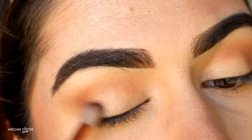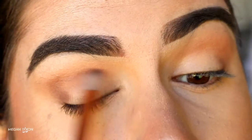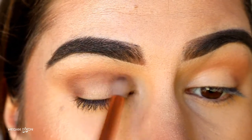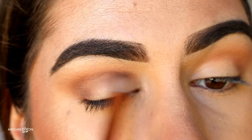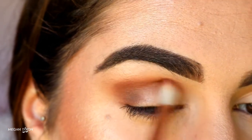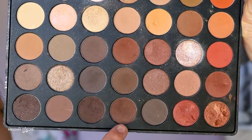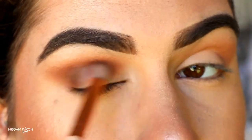Next I'm going in with a petite crease brush and a deeper shade of brown, applying this again on the outer V and blending through the crease. Basically, we're applying a deeper shade each time to create a soft gradient effect and a nice smoky eye. Then I go back in with that warm brown shade on the deluxe crease brush, applying it on the outer edges of that deeper brown to soften them and help them blend into the skin. Then I grab the deeper brown shade again on the petite crease brush to deepen it back up.